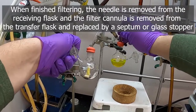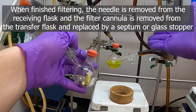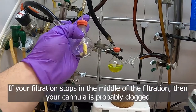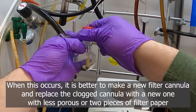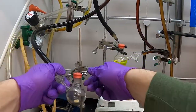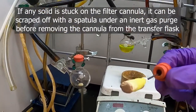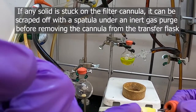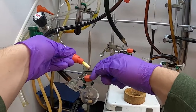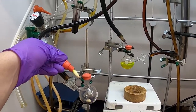Then we just reverse the process. We'll remove the filter cannula while still pushing nitrogen, then swap to a stopper and back to our septum. If your solid cakes up on the bottom of your filter cannula — the filter paper portion — when removing it you might want to remove it more slowly and have a spatula handy to scrape any solid that collected on the bottom of your filter back into your flask so it can be protected, all while maintaining the nitrogen stream coming out of your Schlenk flask through the line.